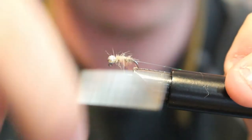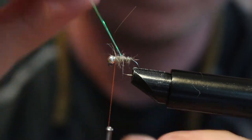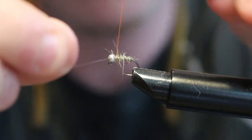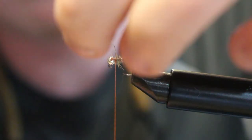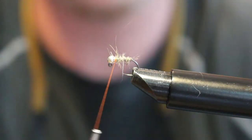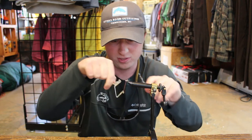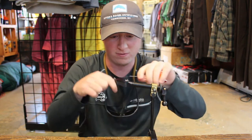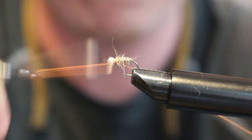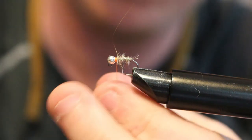Once you get to the bead, you can take your Sulky and start wrapping it over your dubbing. Once you get up to the top and you're done ribbing, you can wrap it in. Then what I like to do is put a hot spot on mine. To do hot spots, the best way is to just do three or four whip finishes on top of each other. I'll do one more for good measure — just make sure that hot spot is really visible.